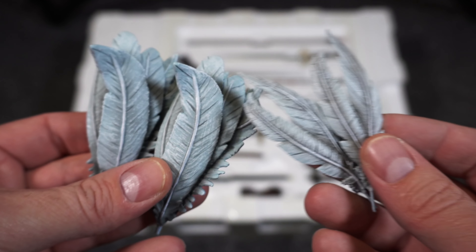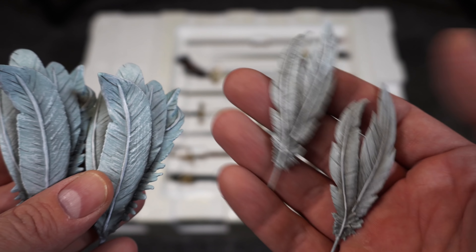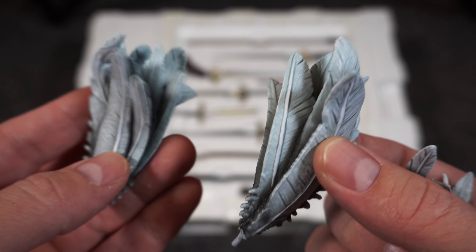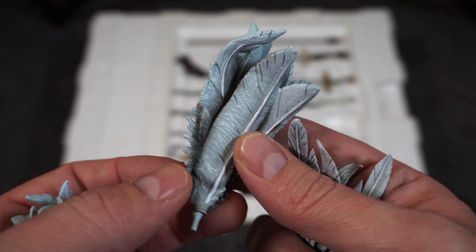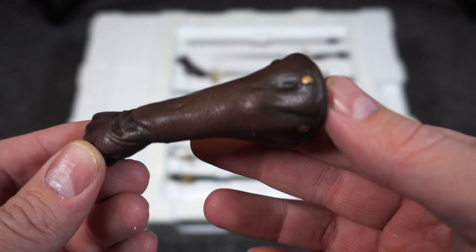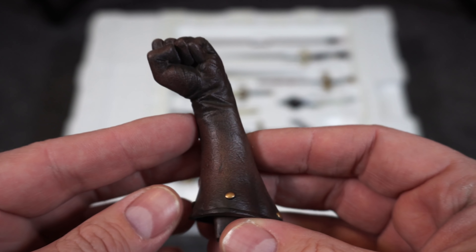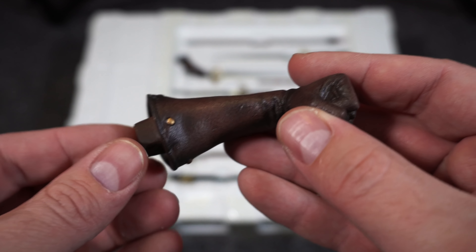First we have a couple of different feathers — some go on the enemy's helmets and some go on Casca's helmet. Very well done, white with a hint of blue, the sculpt is great. Here we have a left arm for Casca — great leather texture, brown with nice folds and wrinkles of the fabric, and even those bronze buttons around the bottom.